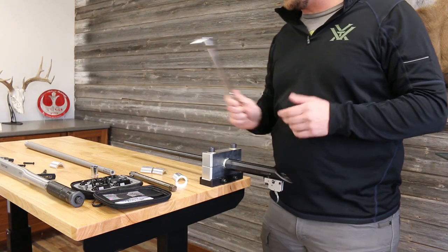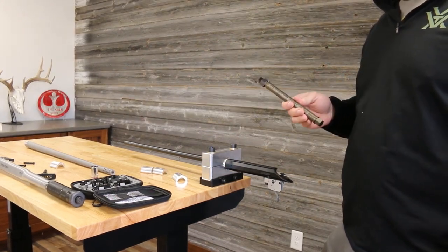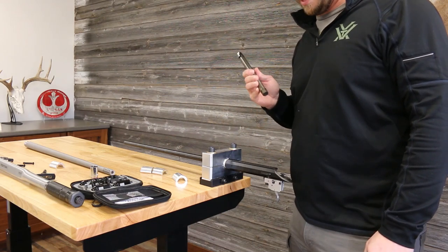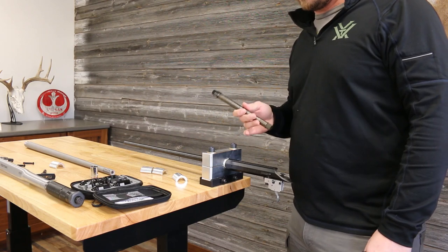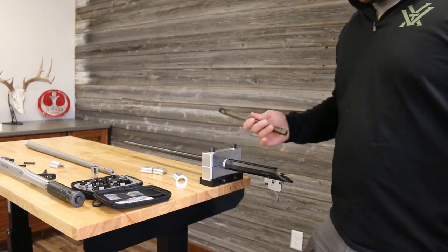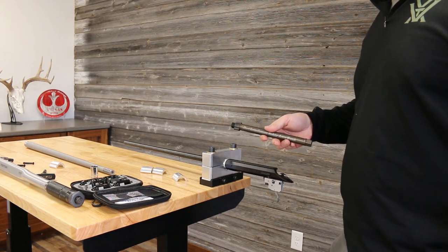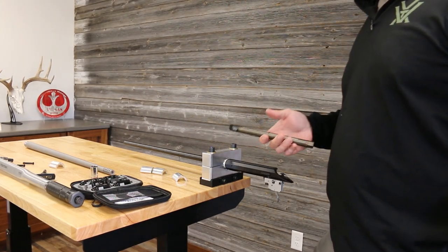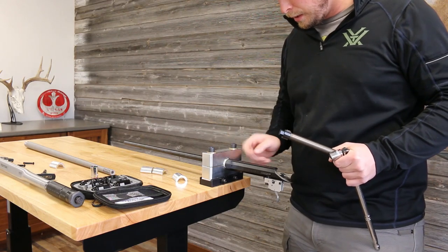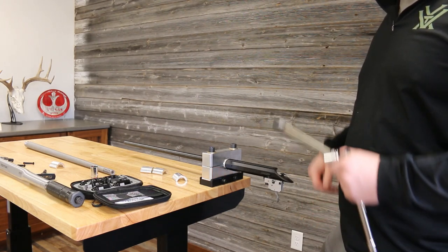I'm going to use a breaker bar instead of a torque wrench for breaking this loose. Short Action Customs does not warranty the modular wrench for removing factory actions because they know they're very high torque — we could need in excess of 200 foot-pounds to break this loose, and SAC only warranties up to about 125 foot-pounds. With that said, I'm going to add a little bit of heat around the circumference of the action, and then we'll go in with the action wrench.